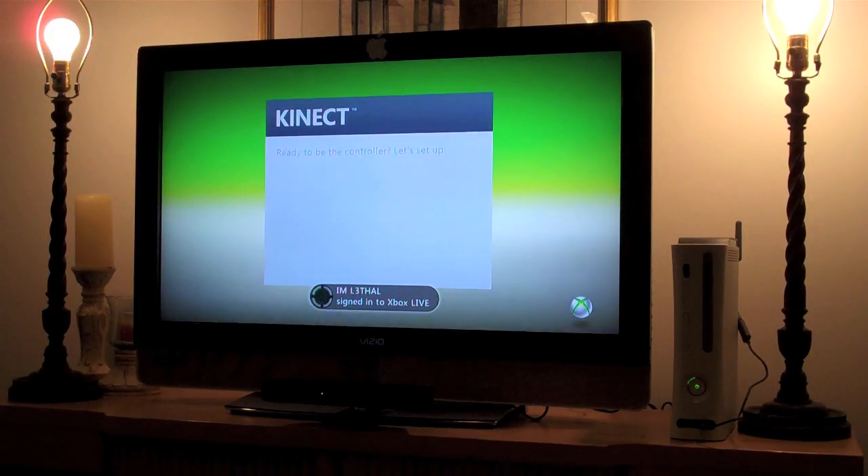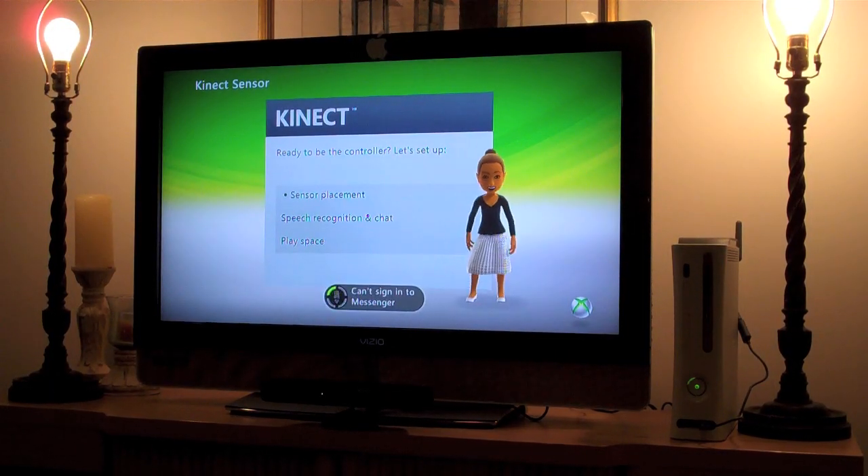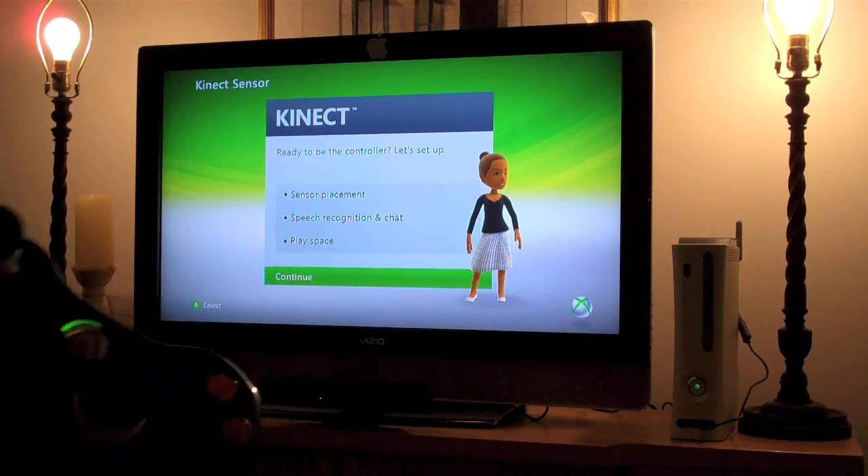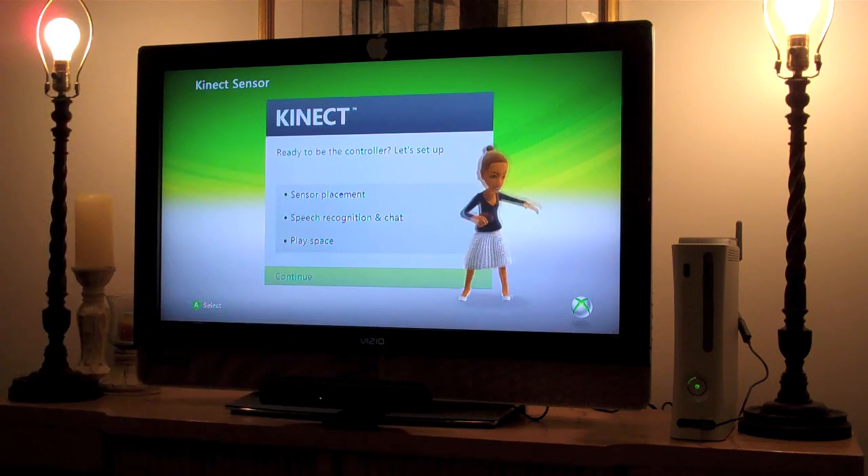Alright, so it looks like Kinect is ready to go — right there, ready to be the controller. So what we're going to do now is press A to continue, so we're going to go ahead and press A on our controller.